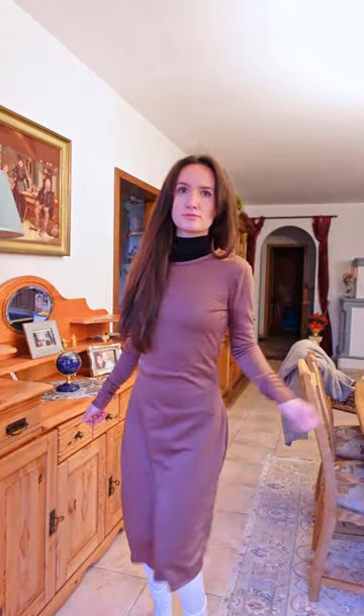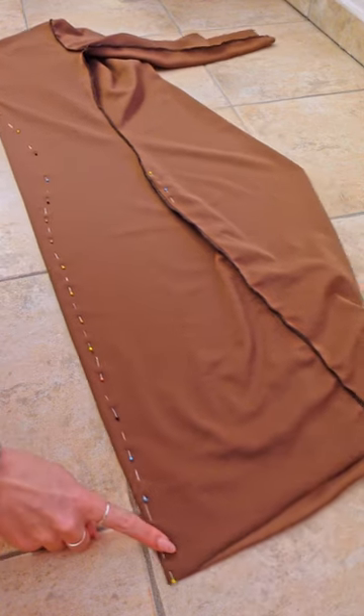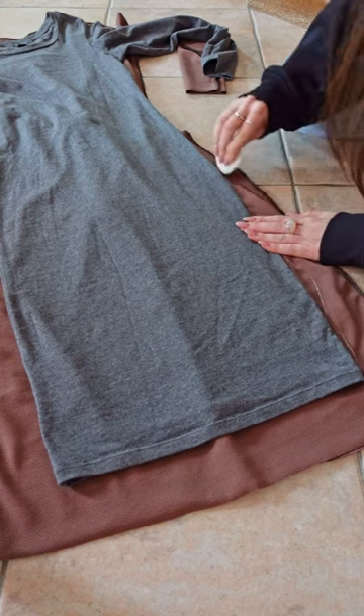I ended up hating how that looked, and as a last resort I sewed a massive dart all along the center back. I also took the bottom sides of the dress in, and at last I was done with this pattern.